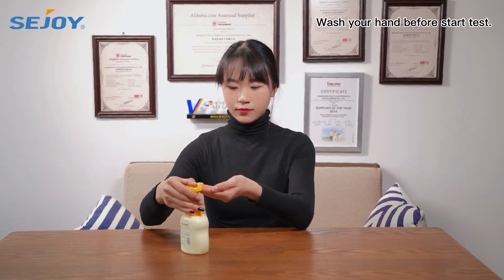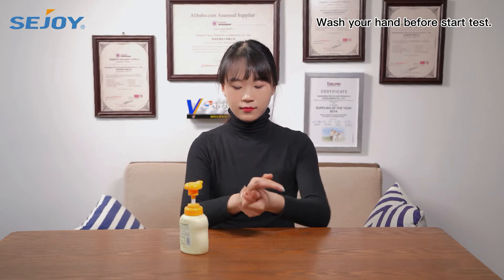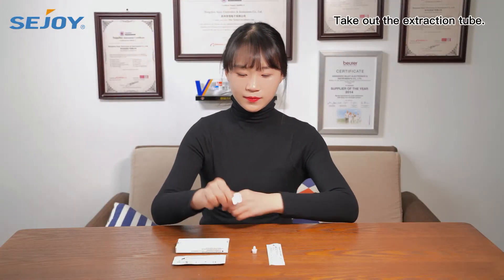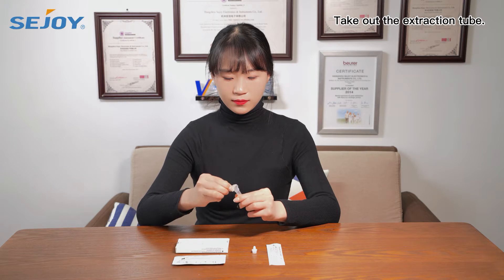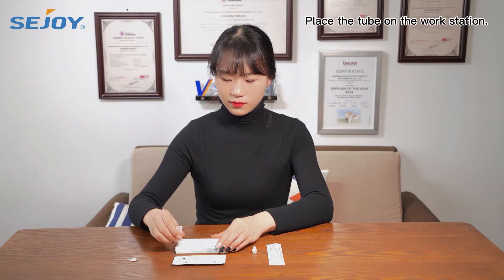Wash your hands before starting the test. Take out the extraction tube and place the tube on the workstation.